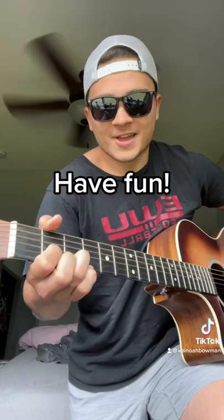So playing it the harder way will sound like this. Have fun.